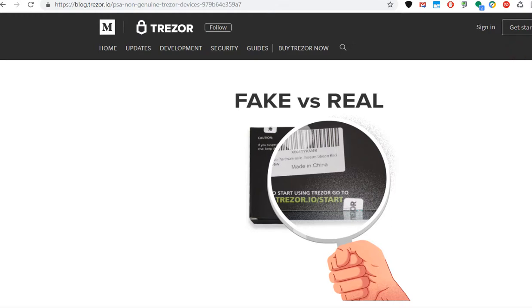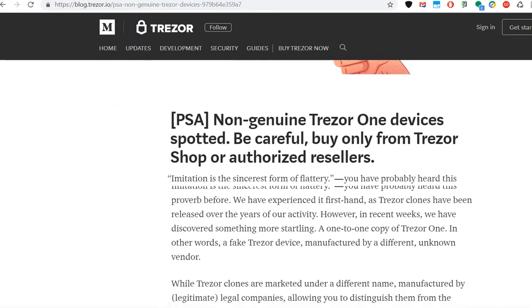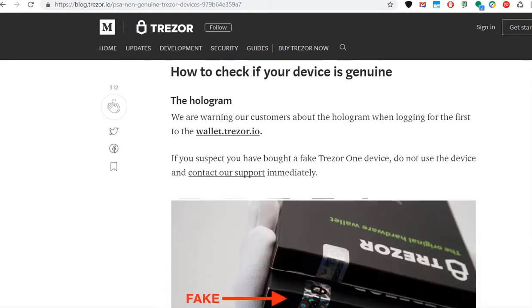Hi guys, welcome to this video about the fake versus real Trezor. Recently they have found some first fake Trezor wallets and you have to be really careful, but there's a method to find out how they look.